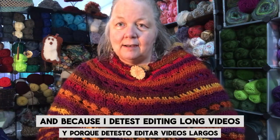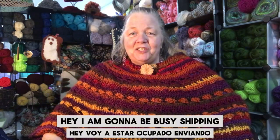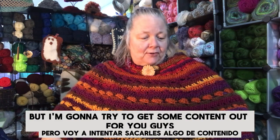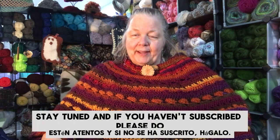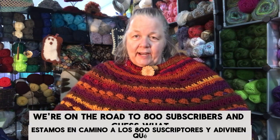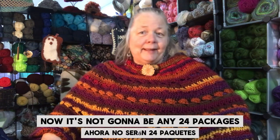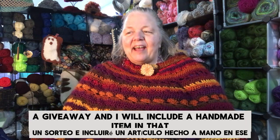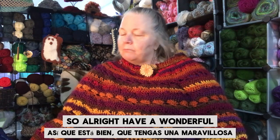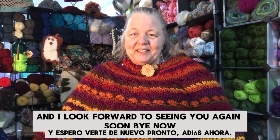Because I detest editing long videos, I'm going to wrap it up. I'm going to be busy shipping but I'll try to get some content out for you guys — I have some surprises coming up, so stay tuned. If you haven't subscribed, please do — we're on the road to 800 subscribers and I'm going to give something away when we get there. It's going to be a giveaway and I will include a handmade item. Have a wonderful whatever time it is where you are — I look forward to seeing you again soon, bye now!